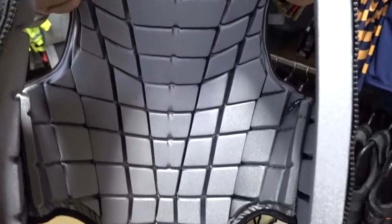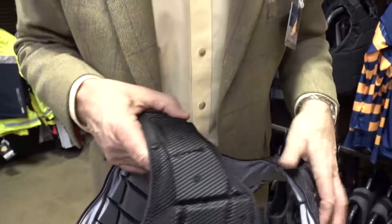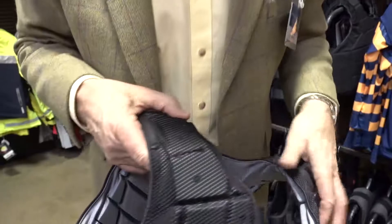The whole idea of this body protector is that it would fit you when it's been adjusted on the side panels, just as you would fit a gilet. So you would put it on and just zip it up from the front. The panels on the side are there purely to adjust, to bring in and make sure the body protector is a nice snug fit. We'll see you next time. Bye.